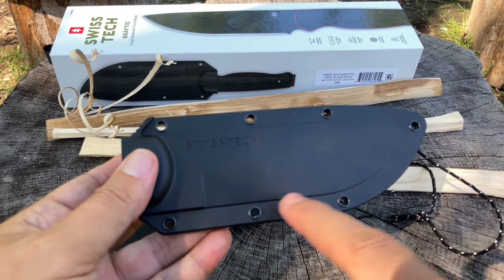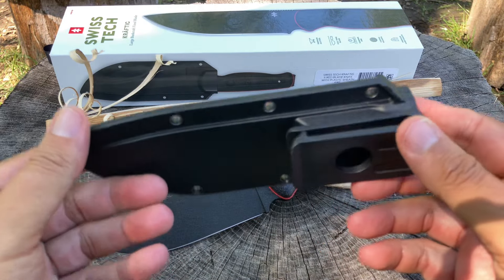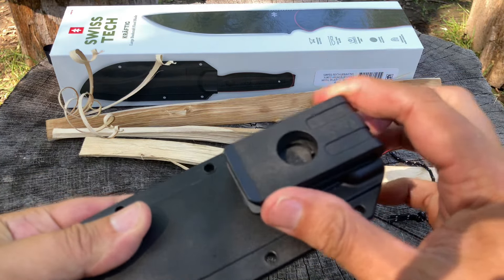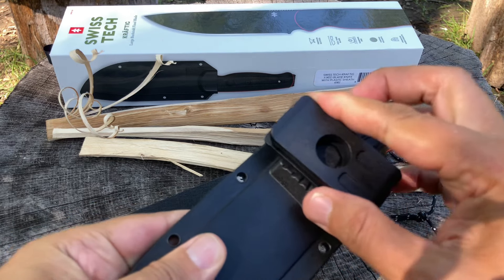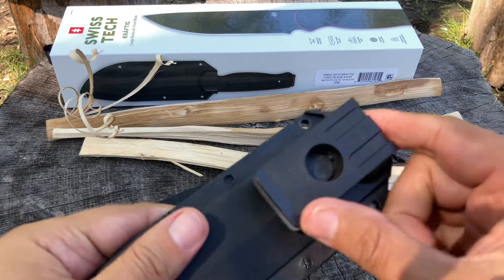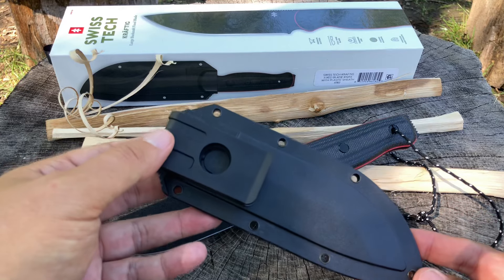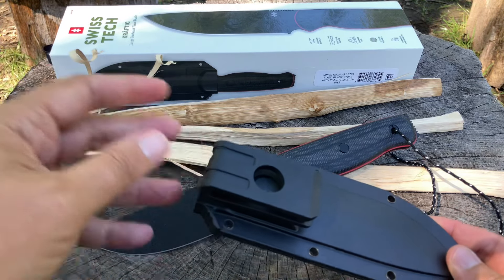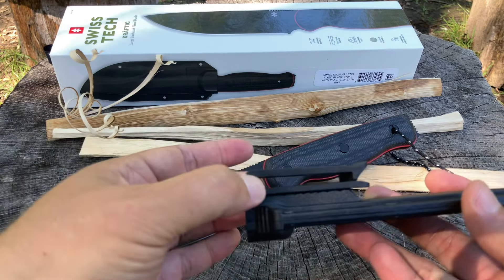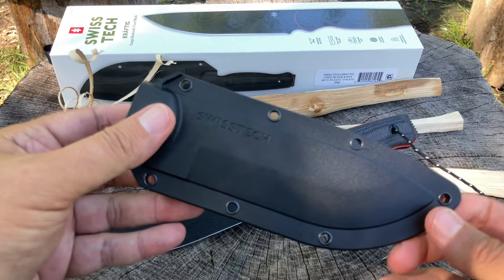It looks pretty good and it's sturdy. I know it's not Kydex, but it's got some rivets. It would have been nice if they'd put in slots for more versatility, but the injection molding is pretty decent. You can carry it in scout carry or a couple of different positions. There's a belt lock. I don't think this is removable — you can't swap in a third-party nylon or leather belt loop. But you could probably rig something up if you wanted a dangling carry.